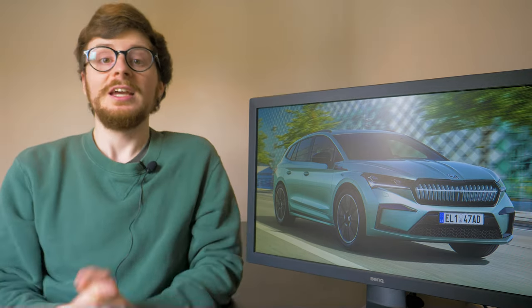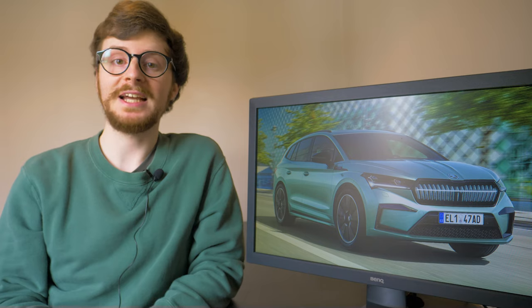Hello everybody, it's Tom here with another motoring news update. One of this year's most highly anticipated new electric vehicles, the Skoda Enyaq plus its Sportline variant, has finally arrived in the UK and is now available to order. If you're thinking that this is just another all-electric SUV hoping to make its mark in an increasingly competitive sector, you're not wrong, but as we know Skoda has its own way of doing things and that's what makes this vehicle so exciting.